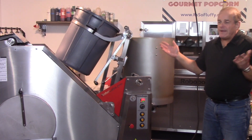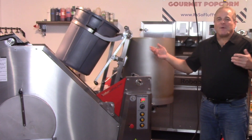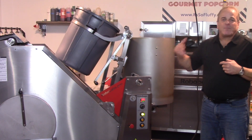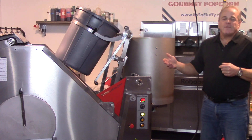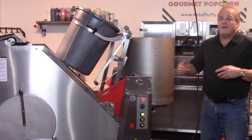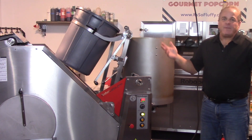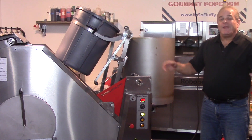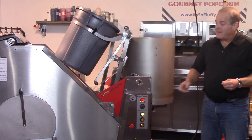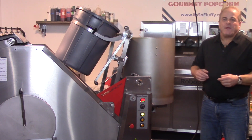A couple of other things to note: that cooling mechanism keeps the corn rotating, perfectly separated when it's done. There's no manual involvement. It's also gentle — it doesn't break anything. Every piece is separated; there are literally no pieces stuck together. In the process, all of the small fragments drop through that grate into the collection pan underneath the machine, which I basically just empty once a day.